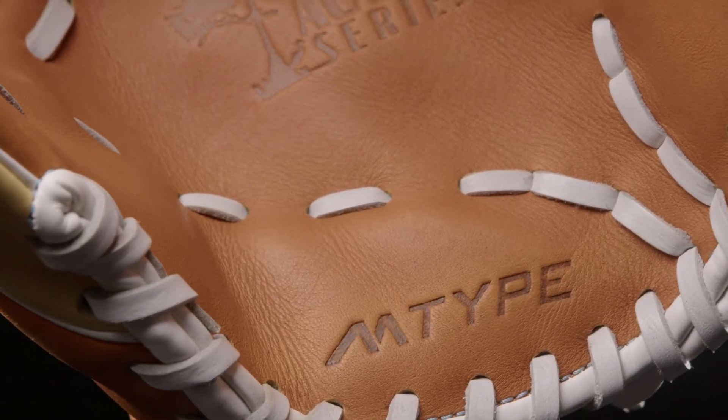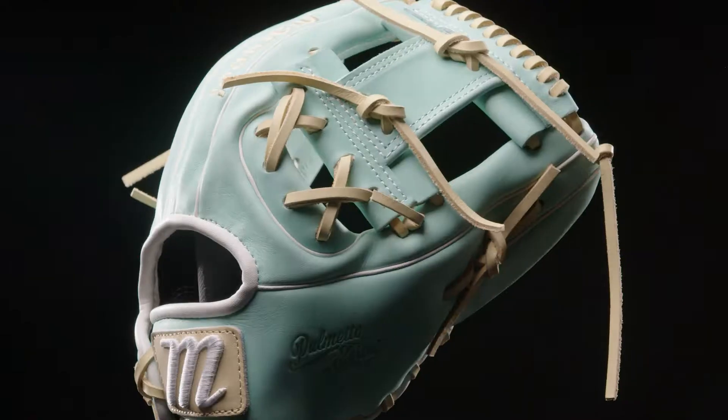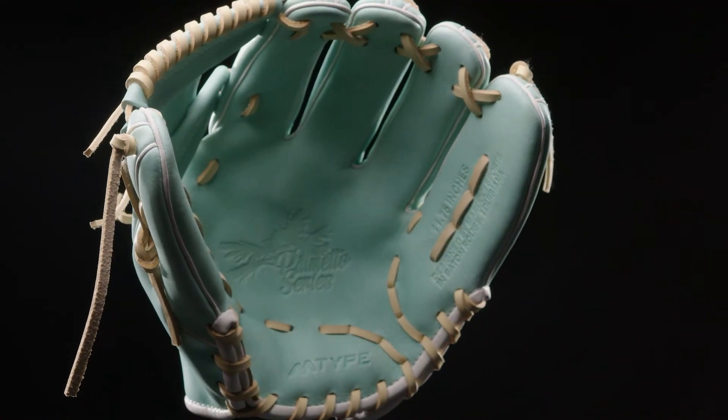We included another innovation to the fast pitch side: the M-Type lining system, which has integrated thumb and pinky loops that will put your hand into the proper fielding position when it's inside the glove.